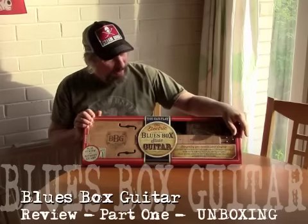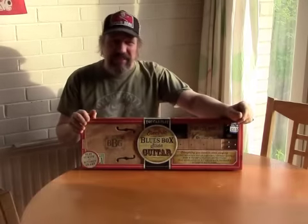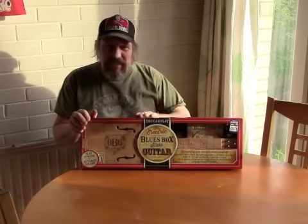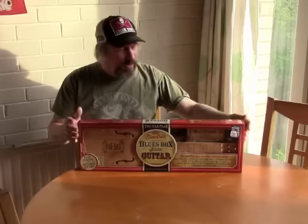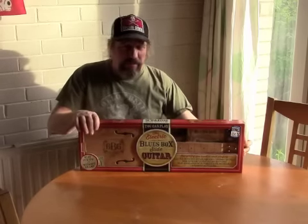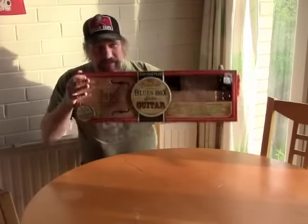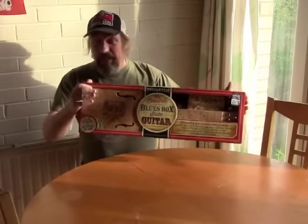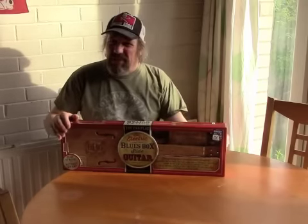Here in the UK I bought this at The Works, the sort of discount stationers and cheaper bookstore. I've seen these coming up for sale over the past few months and there's been various discussion about them. But anyway, enough of that — let's unbox the thing. It's purportedly like a cigar box guitar, and in the UK that's 30 quid, which I suppose is about $45.